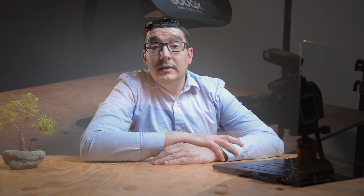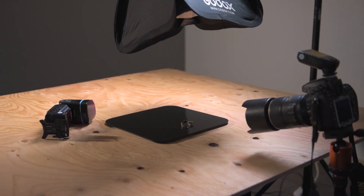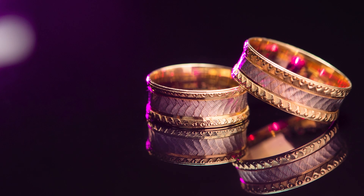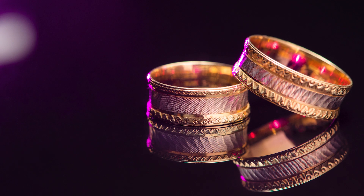Here it is more complicated — you have to bring in the second light and use a gel to change its color. It's up to you what color you choose for the backlight. The second flash should be at 45 degrees and very close to the rings, at about the same distance as the other flash. It is very difficult for me to tell you the exact power of each flash because it depends on the flash model, the distance, and the type of gel, so you have to play with the lights to find the best settings for your setup.